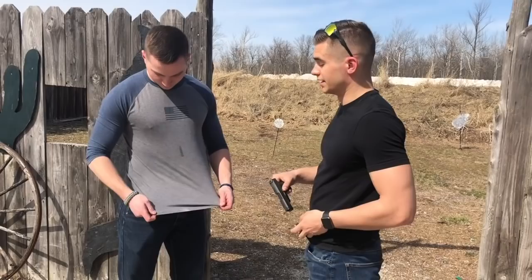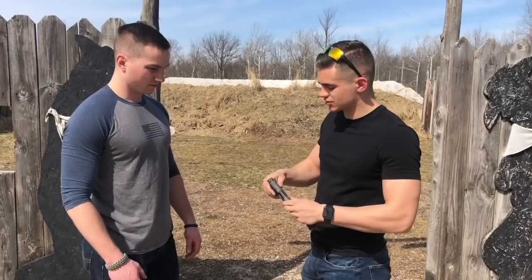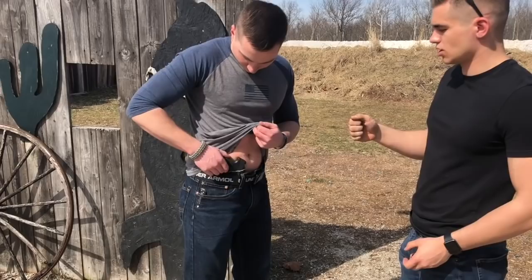It's their Light Tuck model, and it is curved — I'll show you some pictures of that. Here is the SIG P365 with the 12-round extension. You can fit the gun right into the holster and you get that nice audible click on there.